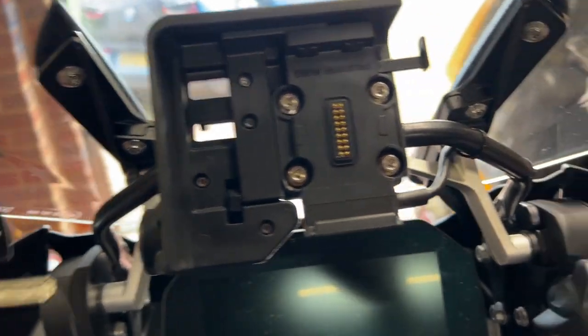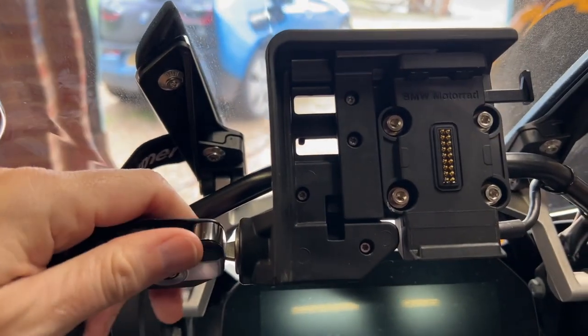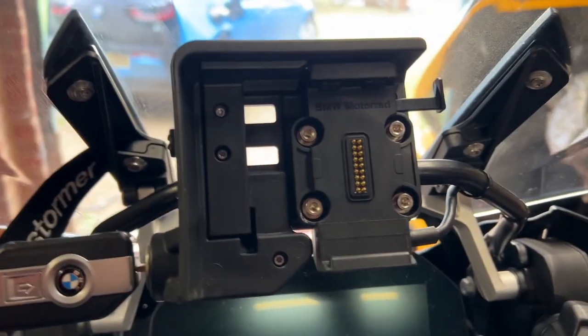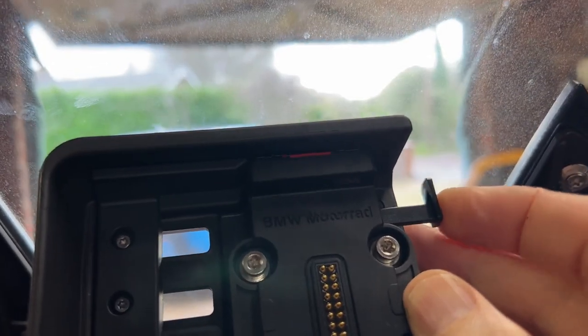So I'm going to unlock it now — key in. So that bar can now move, and then when I press that, those pins there retract.